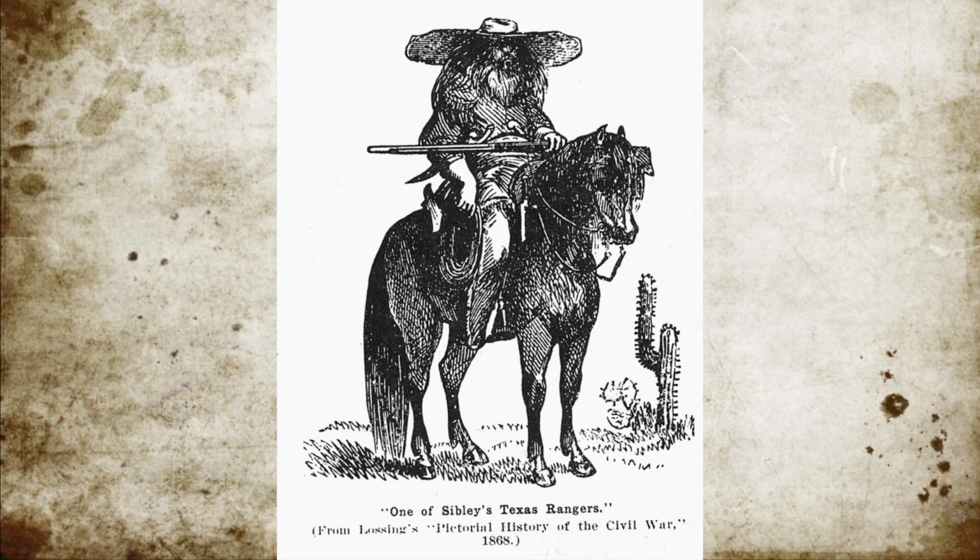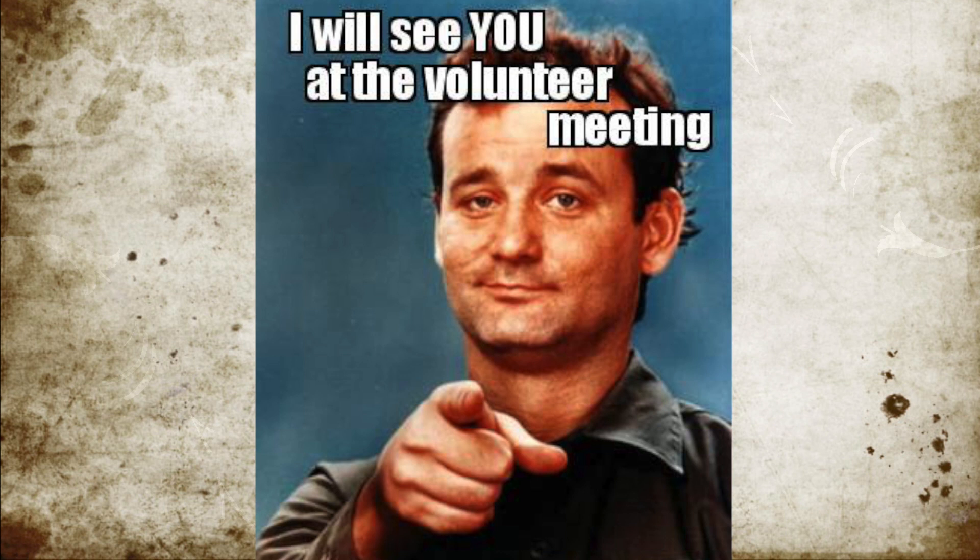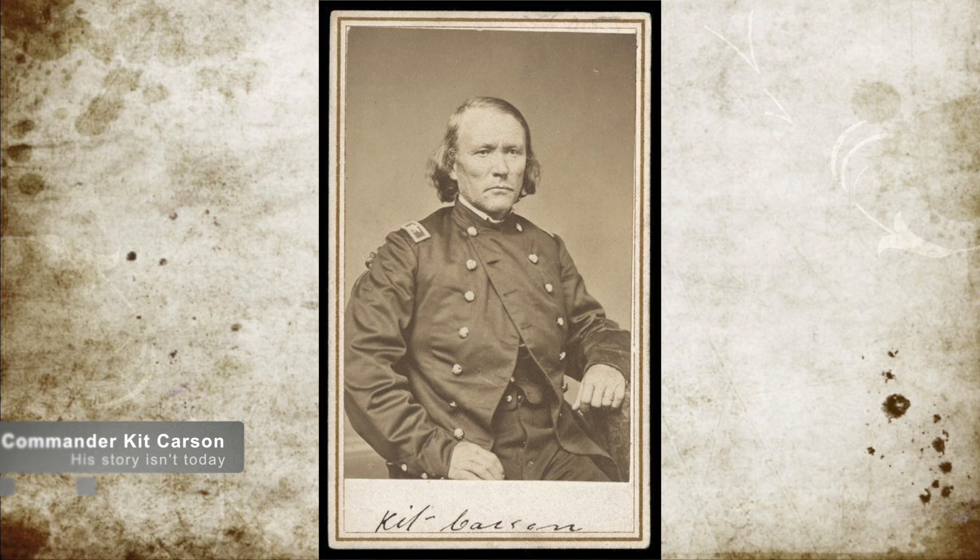In Sibley's way was the Union forces at Fort Craig, led by Colonel Edward Canby. Canby's forces numbered 3,800 men, of which only 1,200 were seasoned soldiers. The remaining men were New Mexican and Colorado volunteers, along with 500 local militia. It should be noted that the famous Kit Carson commanded the 1st Regiment of New Mexican Volunteers.